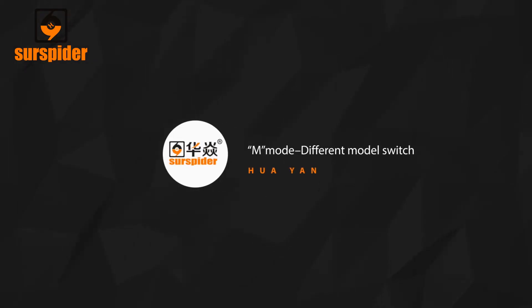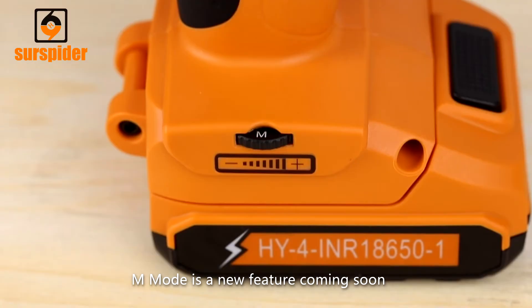M-Mode Different Model Switch: M-Mode is a new feature coming soon. When available, you can easily install different jaw types for different tying ranges. M-Mode is used to change the motor settings to the appropriate jaw size. This setting must always be the correct mode for optimum tying performance.